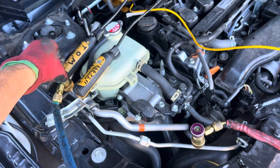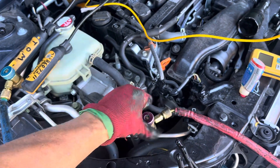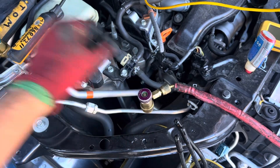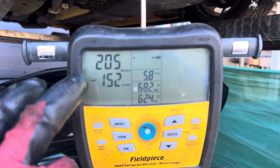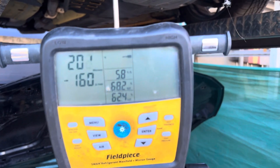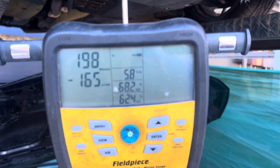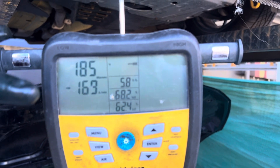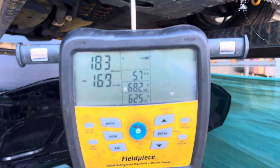Now we know everything from our couplings all the way back is good, because we were able to achieve at least 44 microns in our system. So now I'm hooked up to the system — I already had it partially under a vacuum the last few minutes and we're coming down. It's going to get all the way down to 137 microns here within the next few minutes.